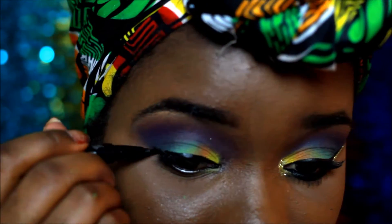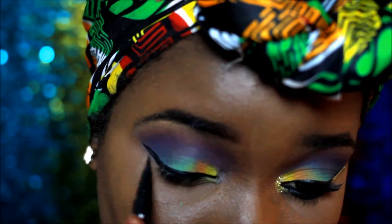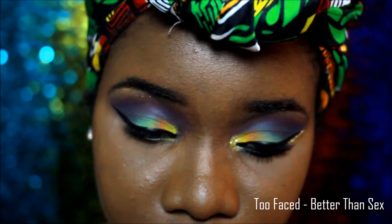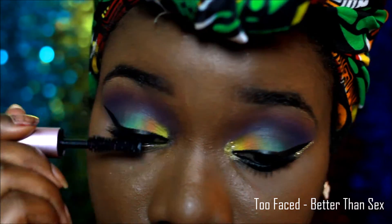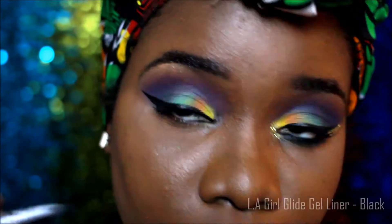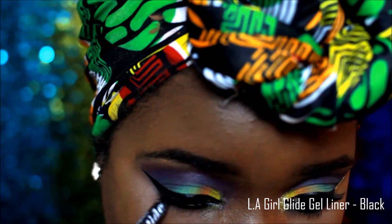The lighting was a bit sketchy — technical difficulties. I think I was getting sick from then on. For my mascara I used the Too Faced Better Than Sex mascara, and the LA Girl gel glide liner in black on my waterline.